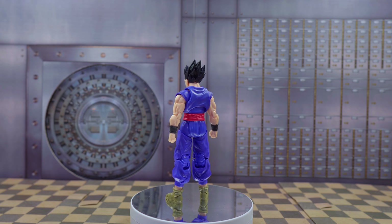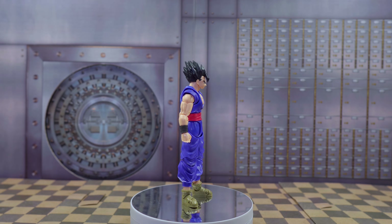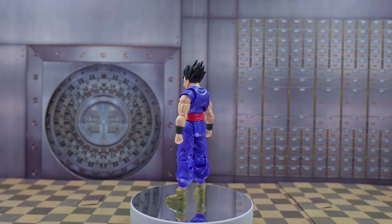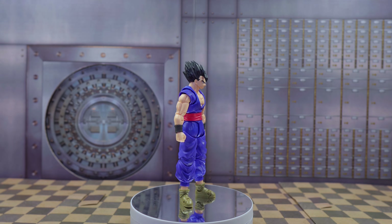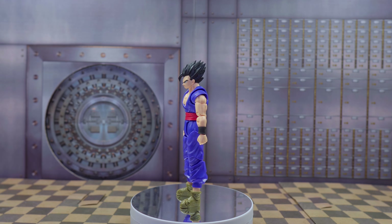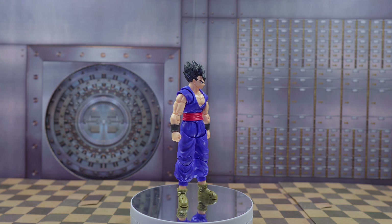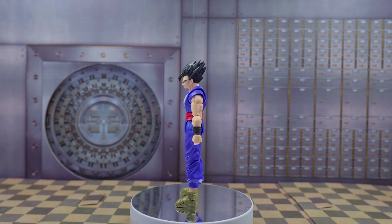Hey guys, welcome to my review of the S.H. Figuarts Ultimate Gohan from Dragon Ball Super Super Hero, the movie. We got Gohan here looking great. I'm digging the colors, I'm digging the detailing. The only thing I don't dig about this figure are the boots. But there's quite a lot of hair separation, the face sculpt looks great, and this is pretty awesome — finally getting a Gohan that looks this good. He's also using the new articulation.